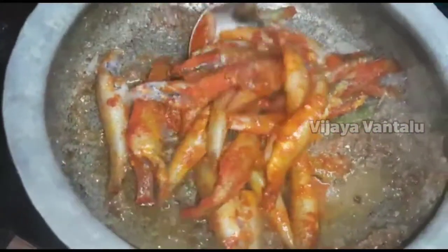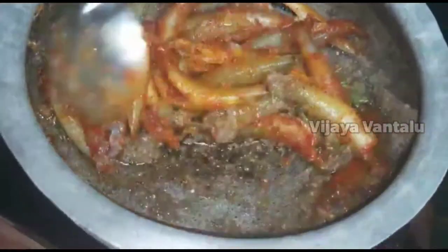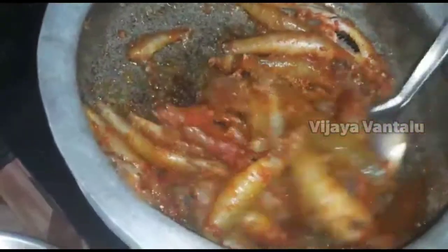This is a real delicious dish. This is a great dish. I am going to eat a little of it.